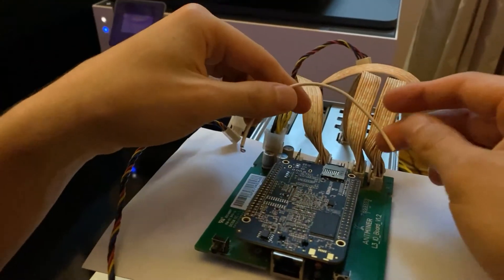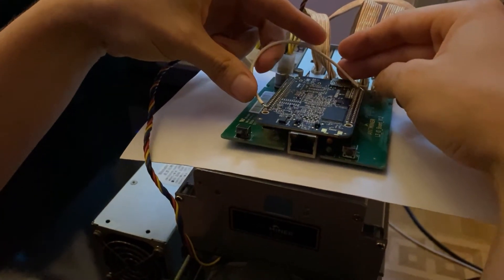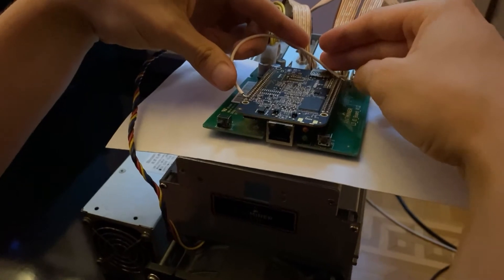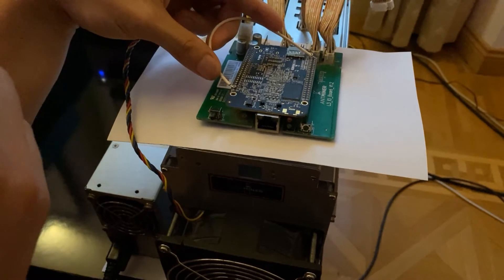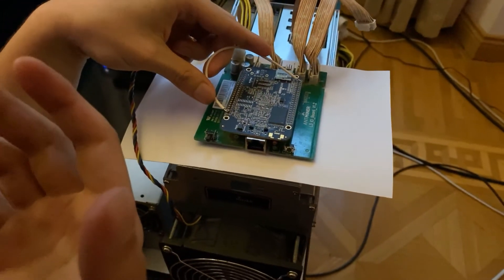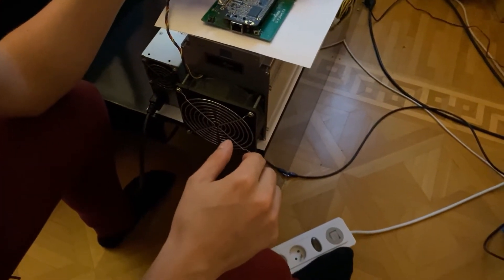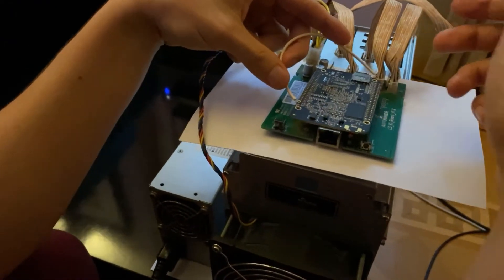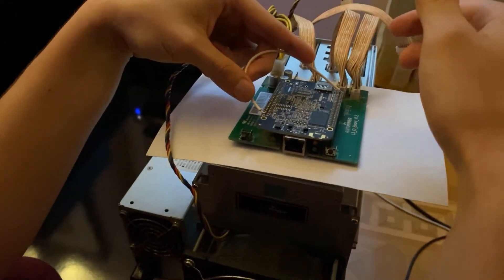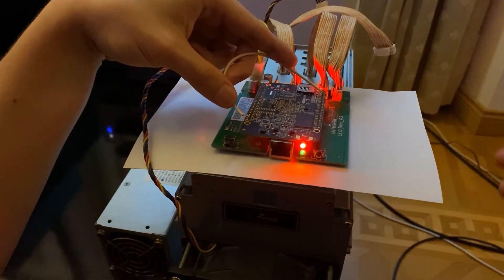Get your wire and connect these points, and make sure you're in a comfortable position because you're going to have to stay like this for a minute. I also recommend doing this with a friend, because somebody has to plug in the miner and somebody has to hold the wire. I solved it by getting an extension cord with a button that I can press with my foot, but otherwise it's easy if you get somebody to plug in the miner for you. Once connected and you're comfortable, simply turn on your miner.